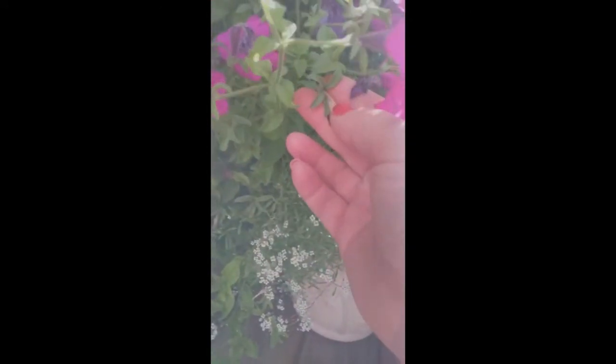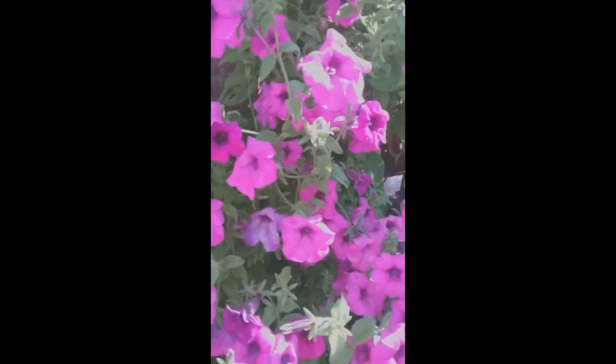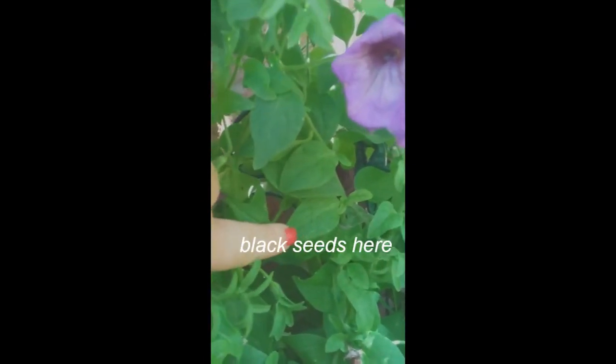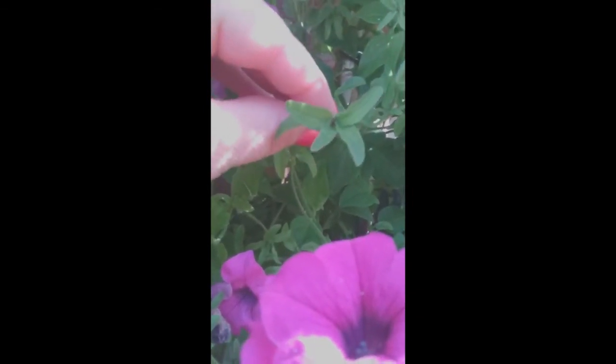They come out every morning and check. I just found that one. The easiest way to find them sometimes is to just look to see if you see little black dots. All of a sudden you can see little seeds on the leaf like this. And then you can see it's starting to spit out some seeds.